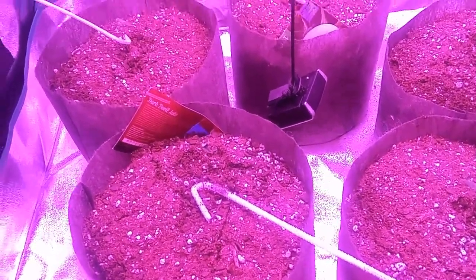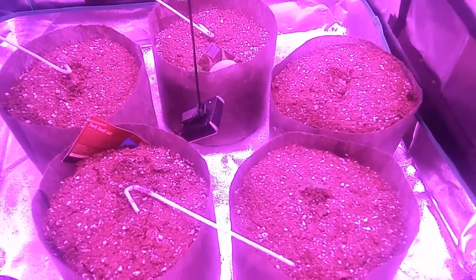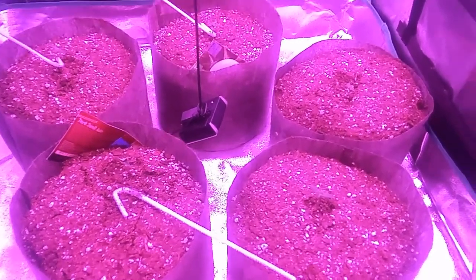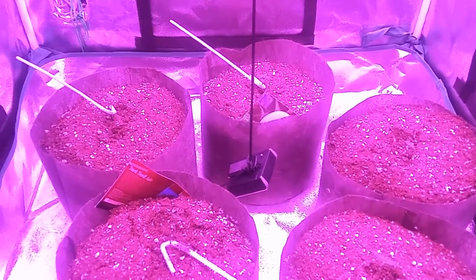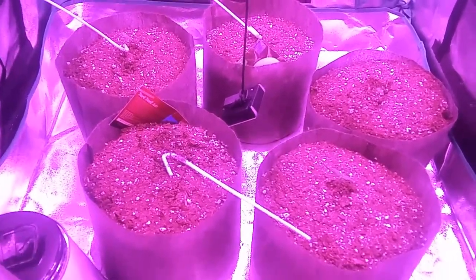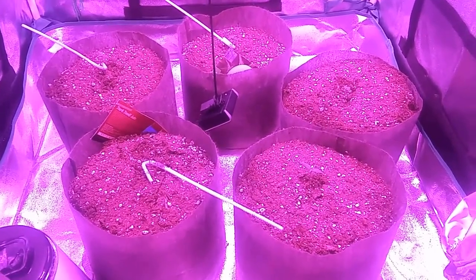Won't have to tie them back down unless I'm going to LST them. This is day number seven — the first week is gone and everything's looking good. I'm liking the way everything's looking. I'll be back very soon with an update. Make sure you subscribe to the channel and give this video a thumbs up and a comment below. Thank you so much.